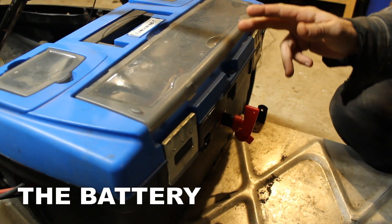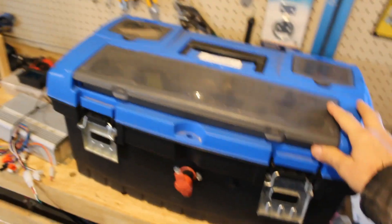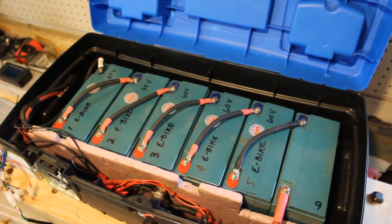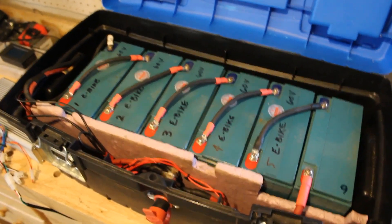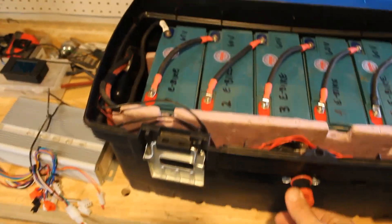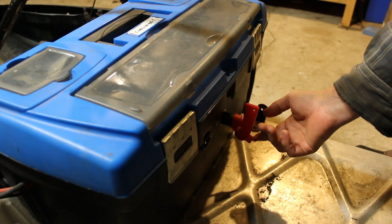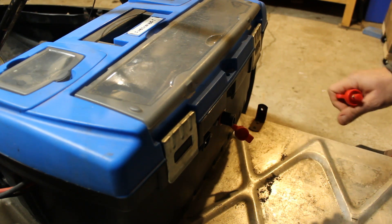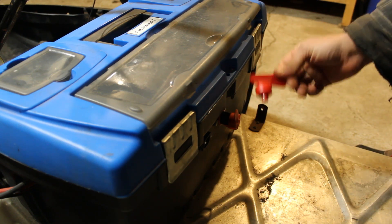This is my 72 volt battery bank. I basically just bought this toolbox at a hardware store because it fit the batteries pretty perfectly. The batteries I use are sealed AGM — six 12 volt batteries, which gives me 72 volts. They're wired in series. I built in this little switch key, so if I want to shut off the batteries I just switch this key off and remove it, which disconnects the entire system and keeps your batteries locked so you need this key to start the system.